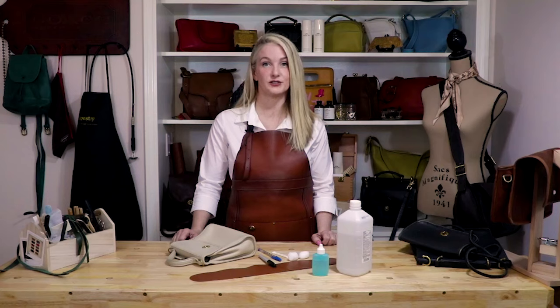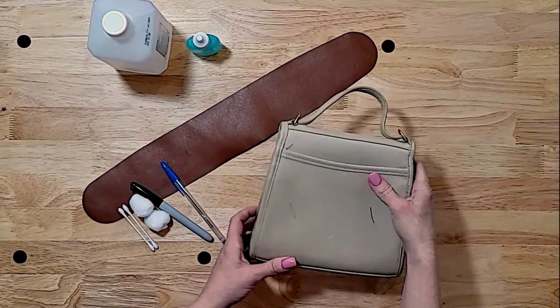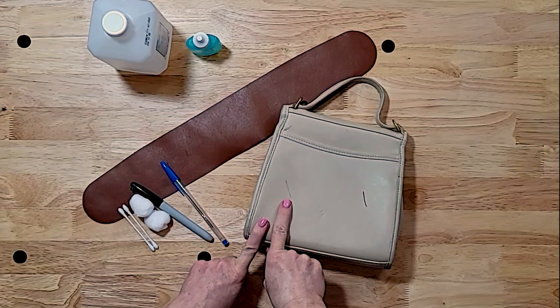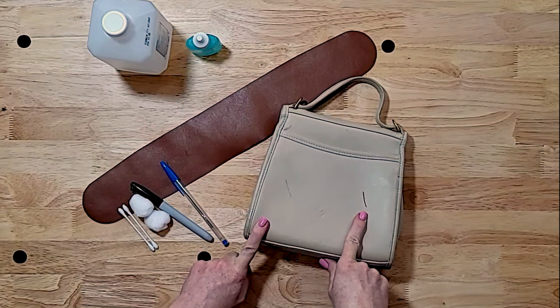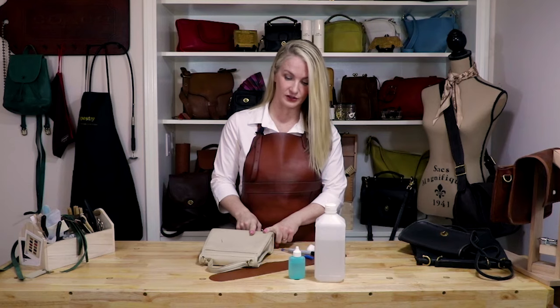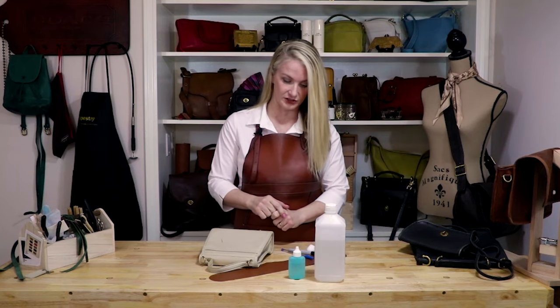Stains are the worst, and they always show up uninvited. Luckily, with a little TLC, we can get rid of them. So this white bag has a ballpoint pen ink stain and a permanent marker ink stain. These are two really common stains and two really difficult stains to remove. But I've found a trick, and I'm going to teach you that today.